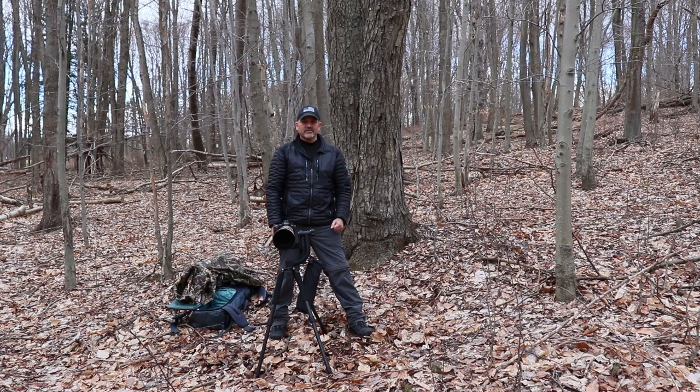I hope everyone out there is staying safe and healthy with this COVID-19 situation. Travel is a bit limited, so I decided to come out into my own little patch of woods and show you my ultralight wildlife photography hide setup. Staying concealed is really important, and also being able to sit for long periods of time.